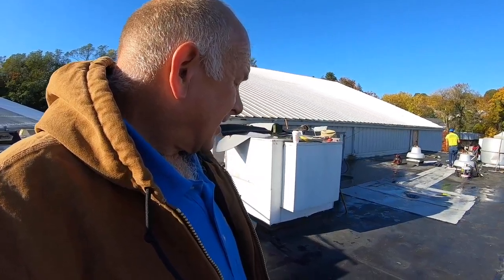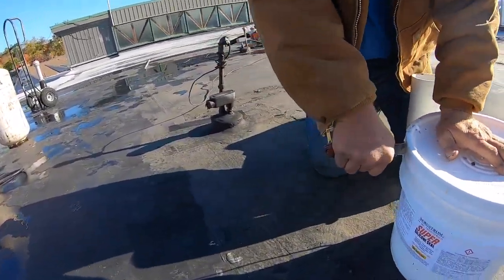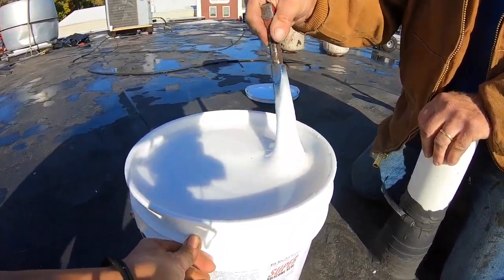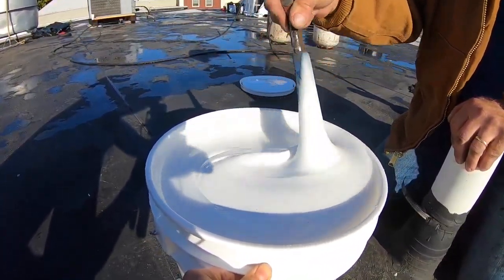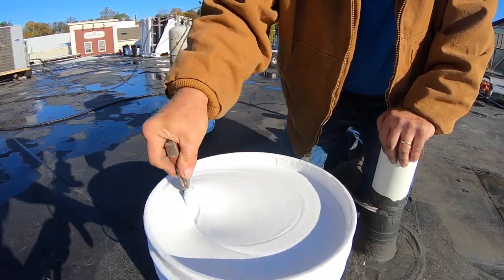How easy is this? Why didn't you know about this before? If you're new, you can save an EPDM roof — watch this. The product name is Super Silicone Seal. What's unique about this product is it's not regular silicone. Silicone has a bad reputation, but this is a urethane-based silicone — much different than anything else. It makes the roof much cooler and UV doesn't have an effect on it. It's unbelievable.